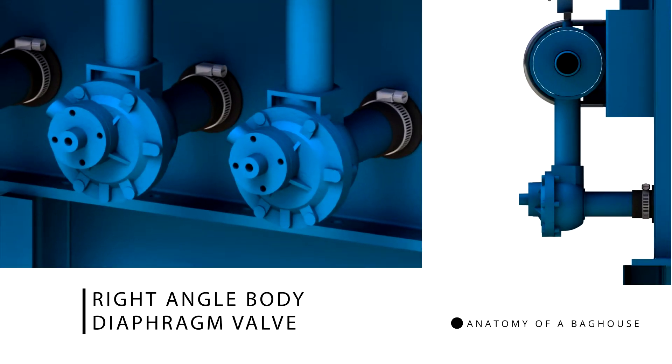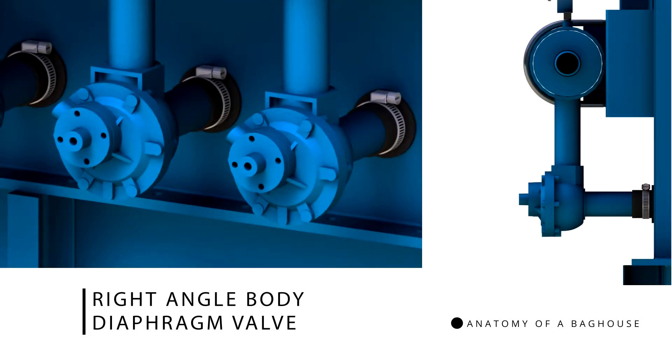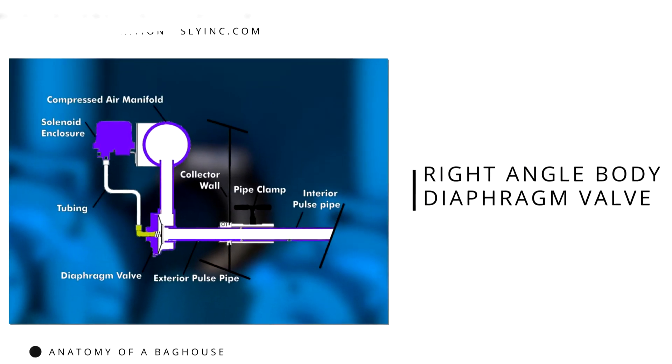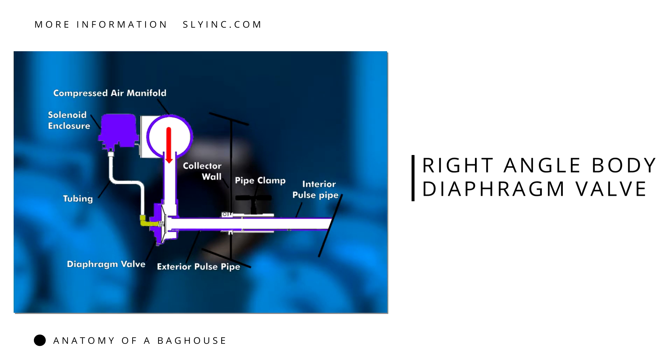Many pulse jet cleaning systems employ a right angle body diaphragm valve like the one in this illustration. An internal diaphragm controls how much air passes through the valve. Creating a pressure imbalance inside the diaphragm valve flexes the diaphragm, allowing the air from the compressed air manifold to pass through the pulse pipe into the dust collector to start cleaning.